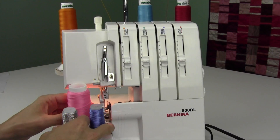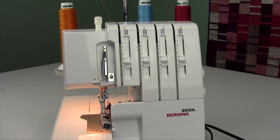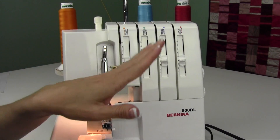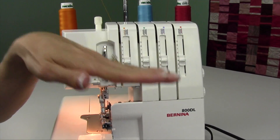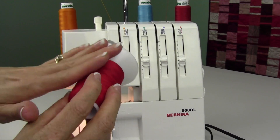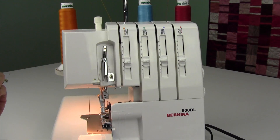You can do this with a rolled hem, or with a three thread overlock, which is what I'm going to do. You could put decorative thread in both loopers so you have it on the top and the bottom — especially the woolly nylon. It's really soft; it would be great if you did it on baby quilts or baby receiving blankets.